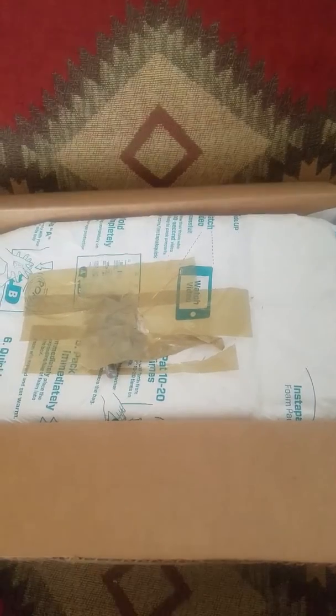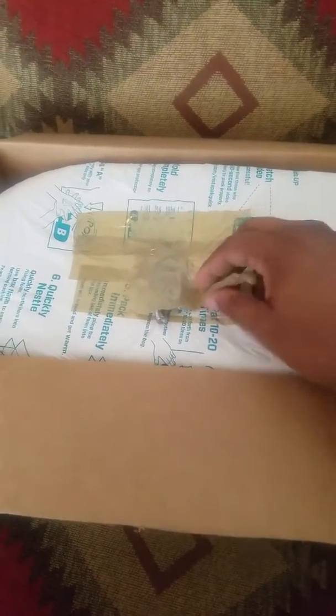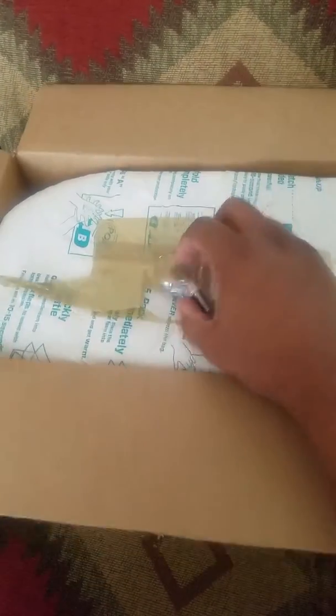Here we have an unboxing video of the Limitless 45 AH battery. You open it up, you have your terminals right here, and then you have the battery.